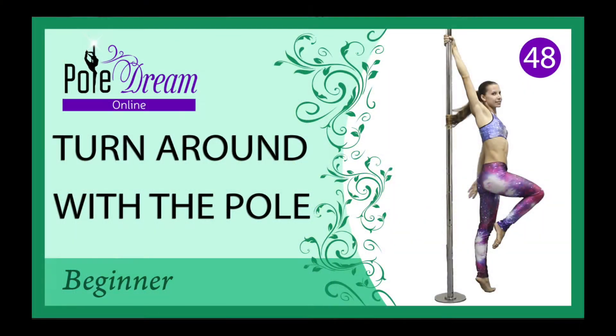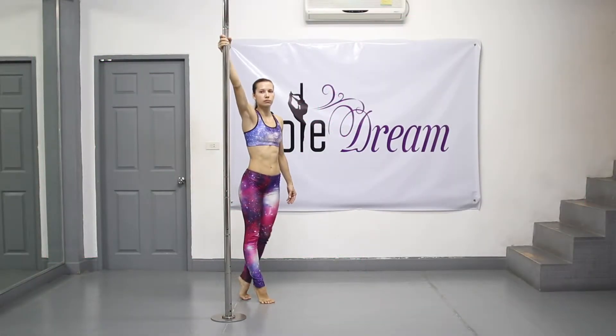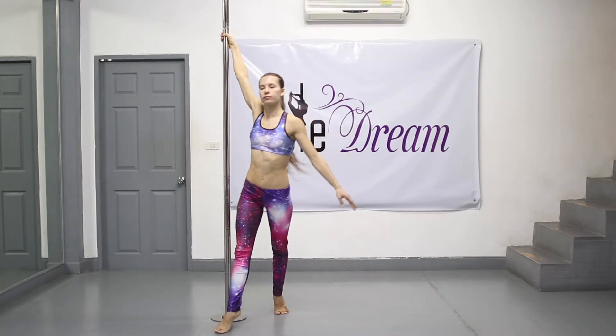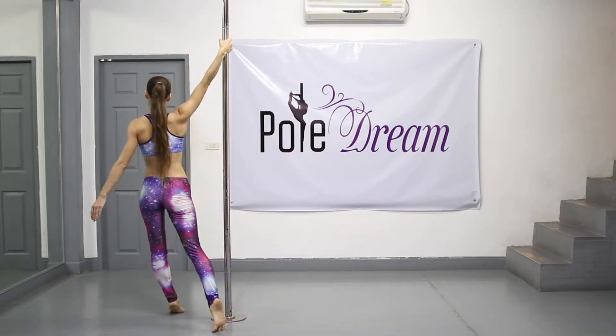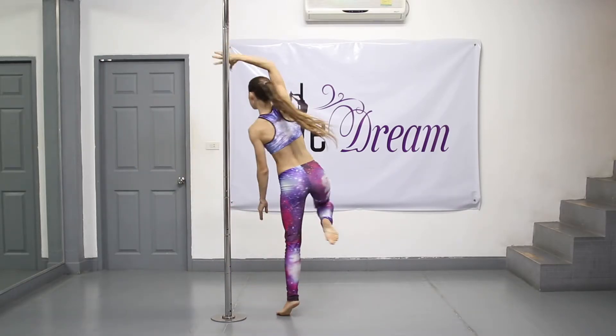Hello, my friends! Today we are going to learn the turnaround with the pole. Look at how the final turnaround will look. Notice that we turn to the side of the pole to face it first. That is, if we hold the pole initially with the right hand, we will make a turn to the right.